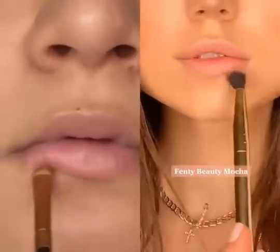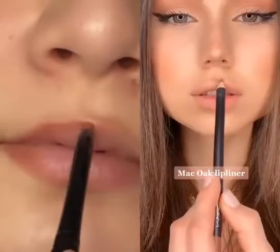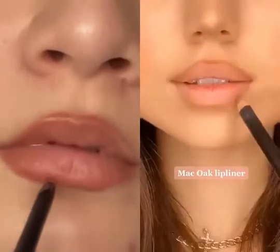Then I use a contour stick to create a shade around my lips which will make them appear fuller. I start by slightly overlining my cupid's bow, but going down to the outer corner I try to stay close to my lip line.